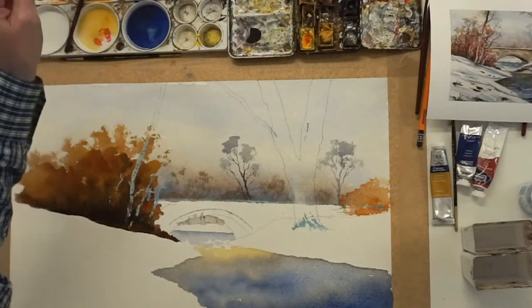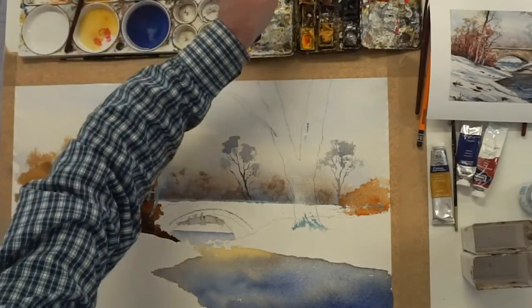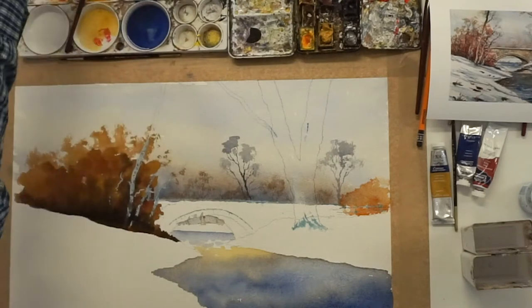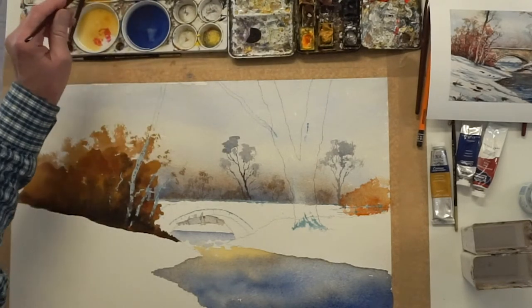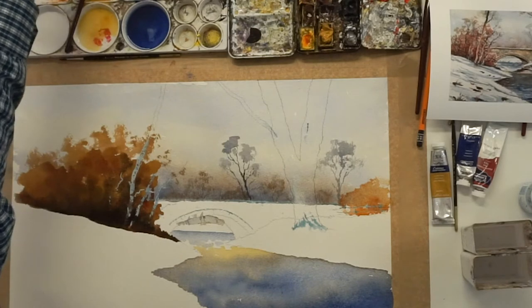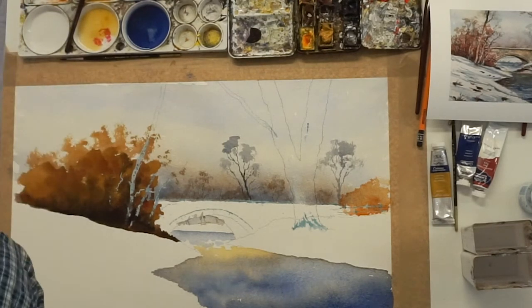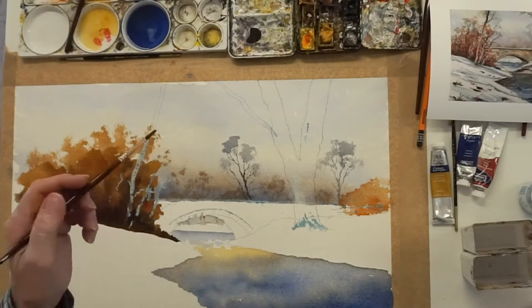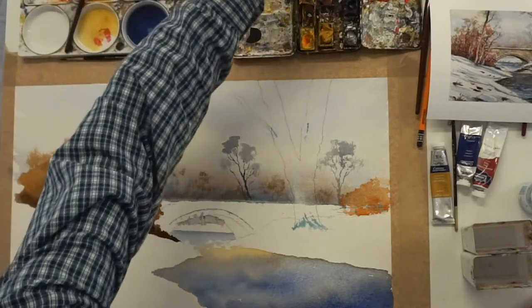So what you need to do to get a roundness to the tree is to have burnt sienna ready, some yellow ochre ready — wet. And then you get lamp black. And you use this to paint down the tree strong. You've got to do it fairly quickly.